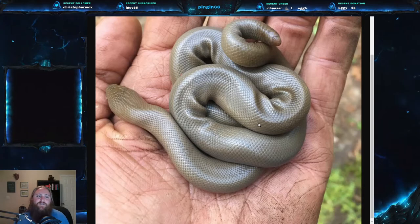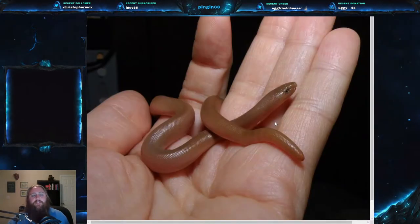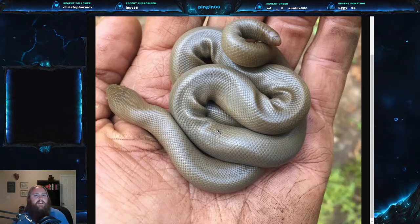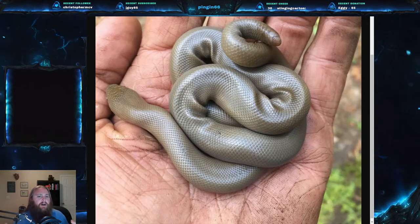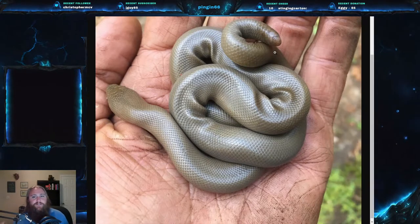Their colors are typically tan to dark brown, but can vary drastically — from black, as in the previous picture, to a yellowish color. Newborns are actually often pink when born, and then darken over time. They usually have a uniform coloration without much pattern. They have very small eyes with vertical pupils, a short blunt head that's barely wider than the body, and as you can see, the tail is also very short and blunt — lacking the nice taper you'd expect on most snakes.